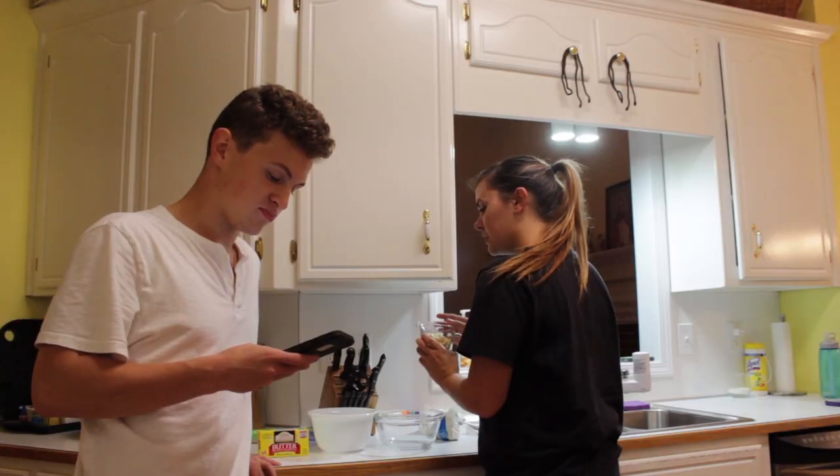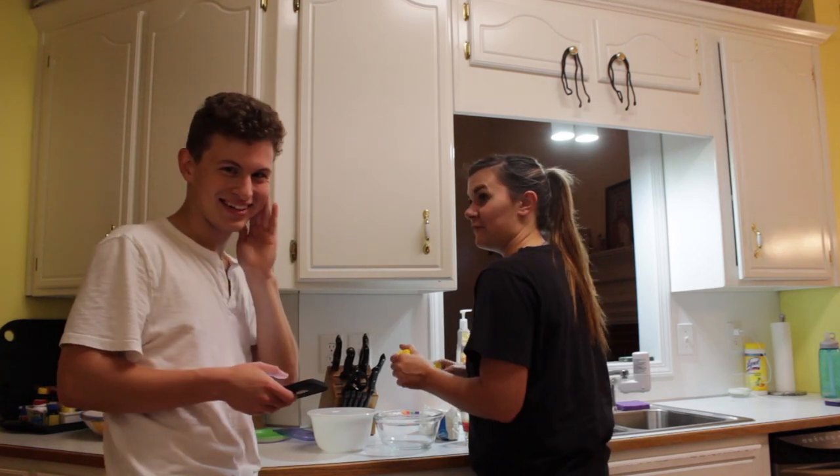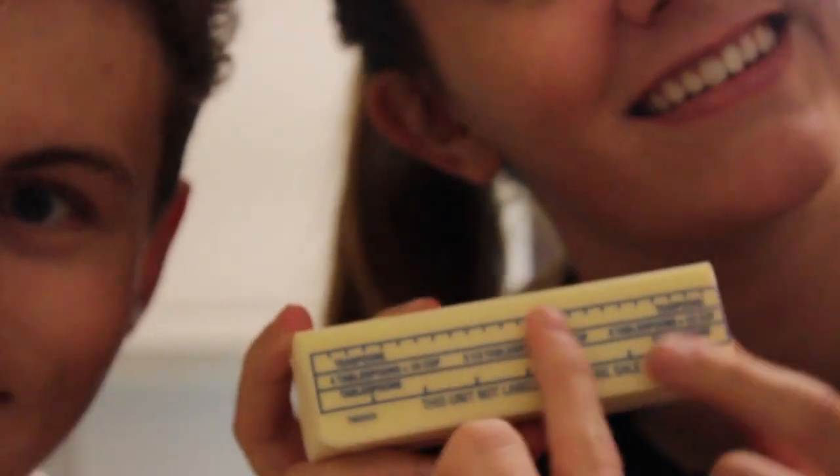Anytime we cook anything, it always ends up tasting like butter. How many is a half ounce of butter? Tablespoons — that's what's on the stick. That would be efficient. That would be helpful.